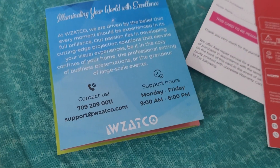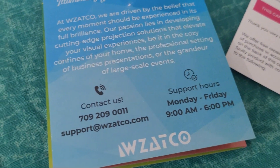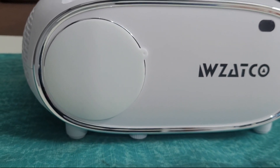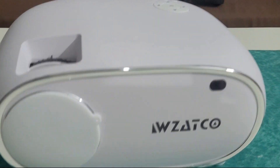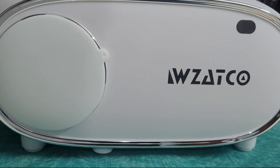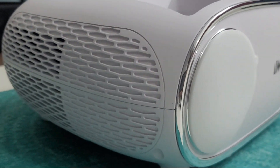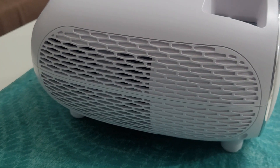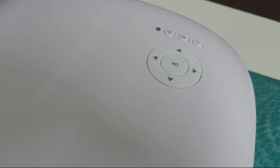With the manual you'll get all the contact details and support information. From the first look, this projector looks really good — it's a clean white color and the build quality and finish are really good overall. It also has keystone correction and zoom adjustment.